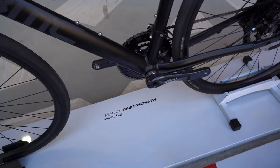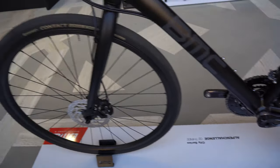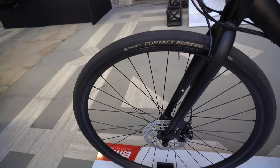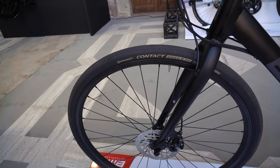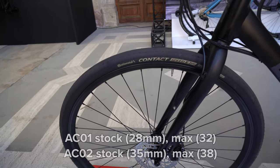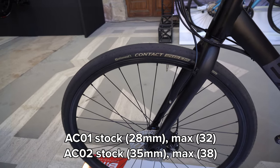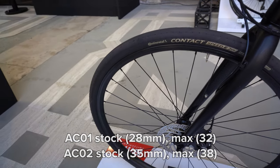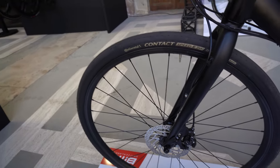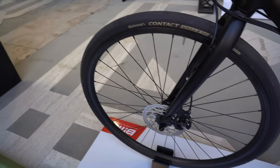The AC O2 3 is equipped with a Shimano Sora groupset. For tires we've got Continental Contact Speed — pretty similar to the tires on the AC O1, but these are 35c width whereas the O1 has 28c width. We've also got a bit of a heavier wheelset on here — I don't even see the branding for it — so definitely a heavier wheelset on this option.